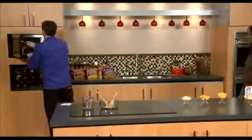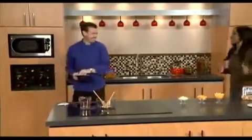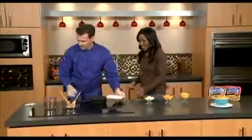Four minutes? Yep. That's quick, I like it. And look how quick it was — in the magic of TV, you have one already done.